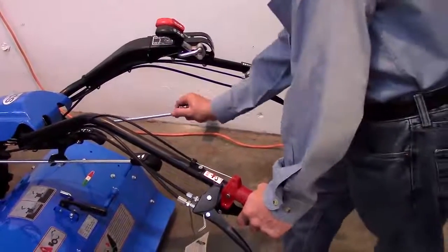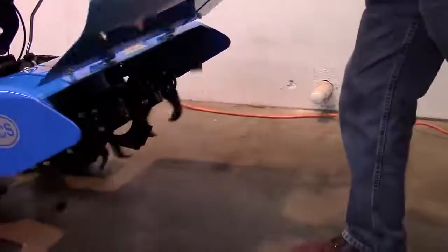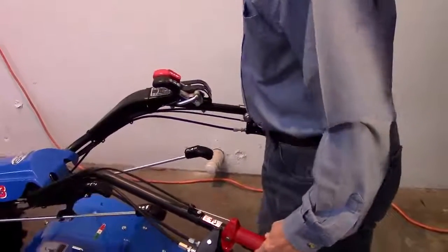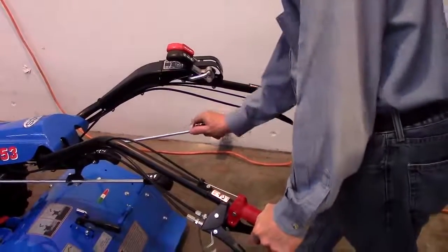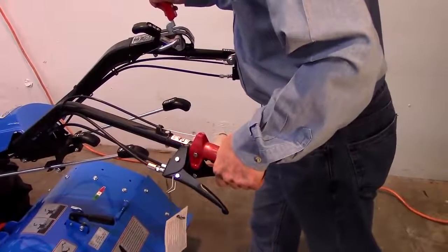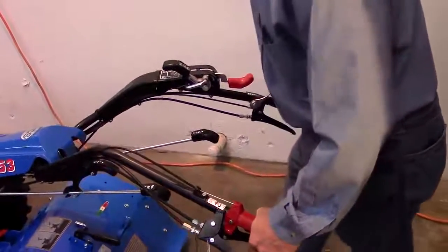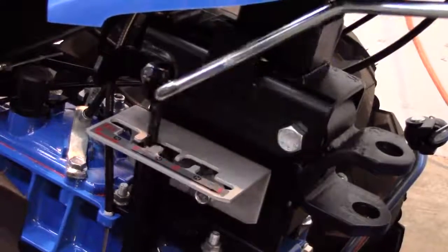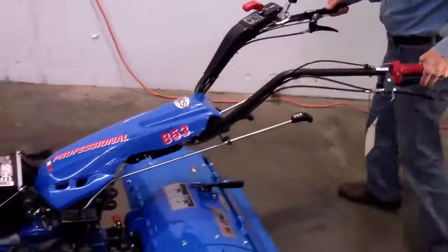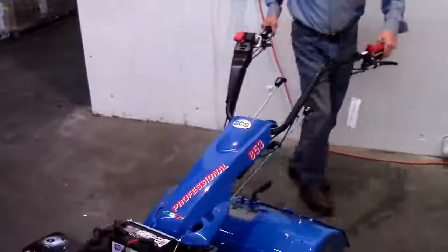Next, check that all controls work properly. Engage the PTO control and check for implement operation, then disengage. With the reverser lever in forward and the PTO engaged, shift into reverse, thereby verifying that reverse cannot be achieved without the tines being disengaged. Shift the wheel gear control through all gears and neutrals. Engage the differential lock lever, rotate the machine to simulate a spinning wheel and make sure that it locks before you can rotate it 360 degrees. Release the control, making sure that you return it to the differential mode.